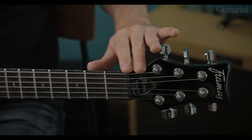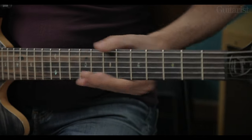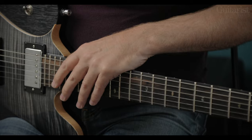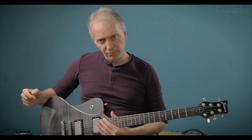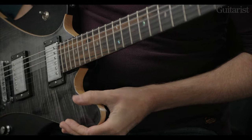The nut is a Graf-Tec. 22 jumbo frets — these are nickel silver frets, not stainless steel or anything like that. A little bit tricky to get up to the 22nd fret because of this lower horn, I must admit.